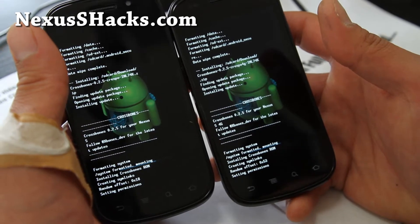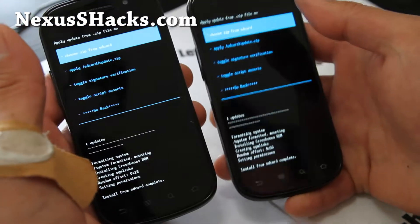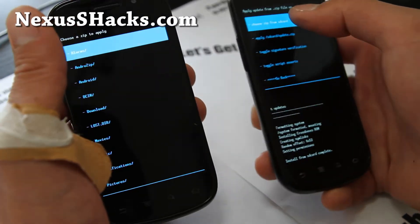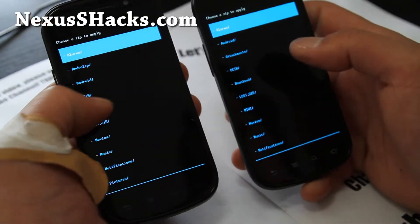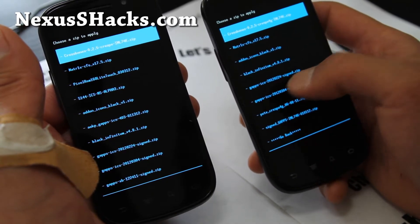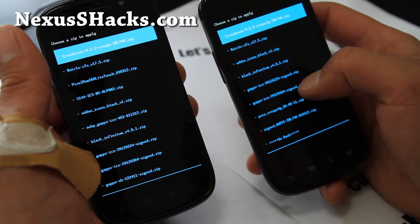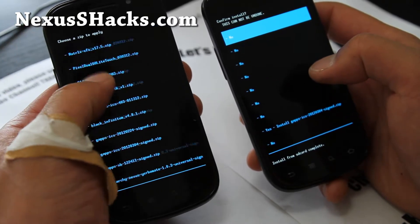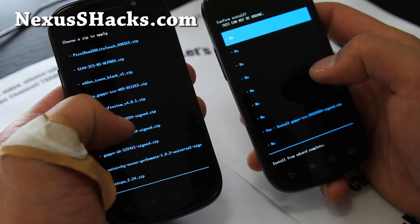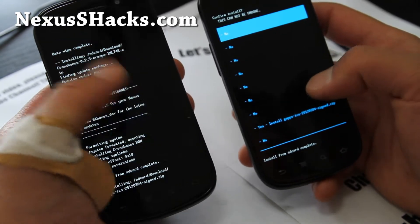The ROM is installing — about five more seconds — then we're going to install Google Apps. Google Apps is the same file for both phones. Go to Install from SD card, navigate to your download folder, and install gapps-ics-20120304-signed.zip on both phones. Say Yes.